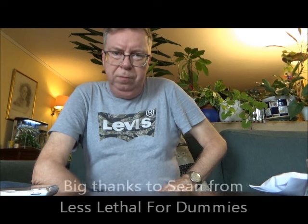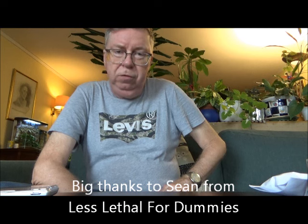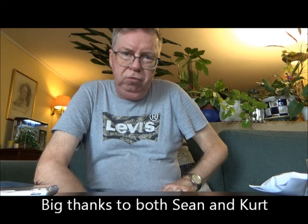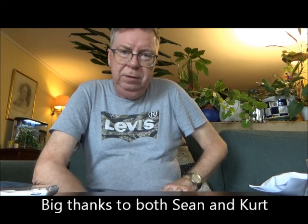Hello my friends, here again from Oslo, Norway. My friend Sean from Less Little for Dummies ordered some slugs from Grimberg, and Kurt from Grimberg sent them directly to me. Big thanks to Sean and to Kurt for sending me the slugs.